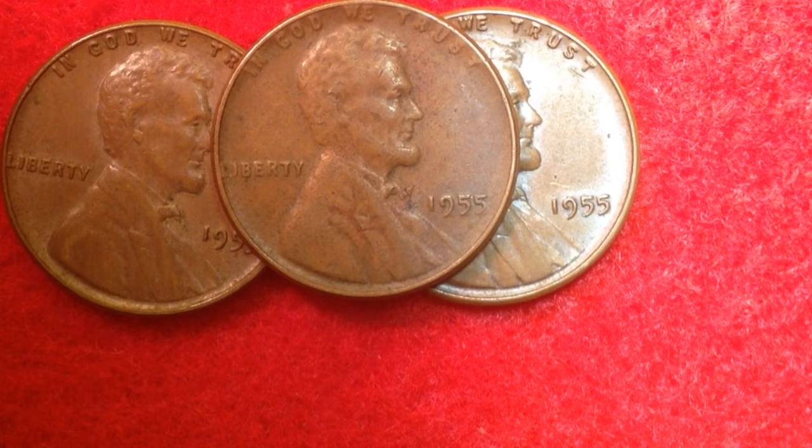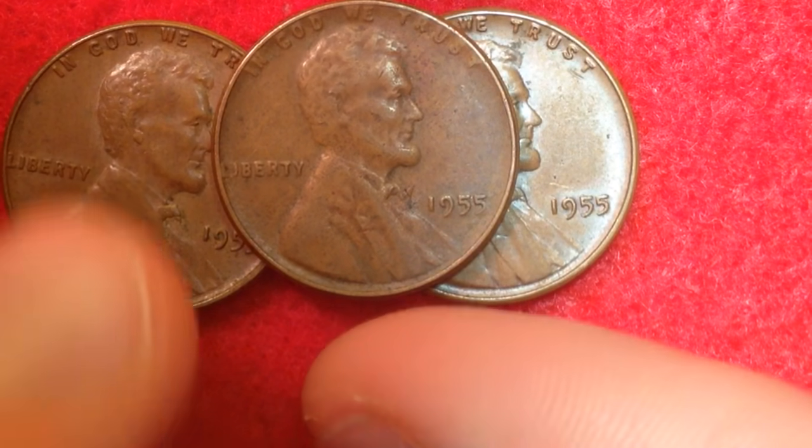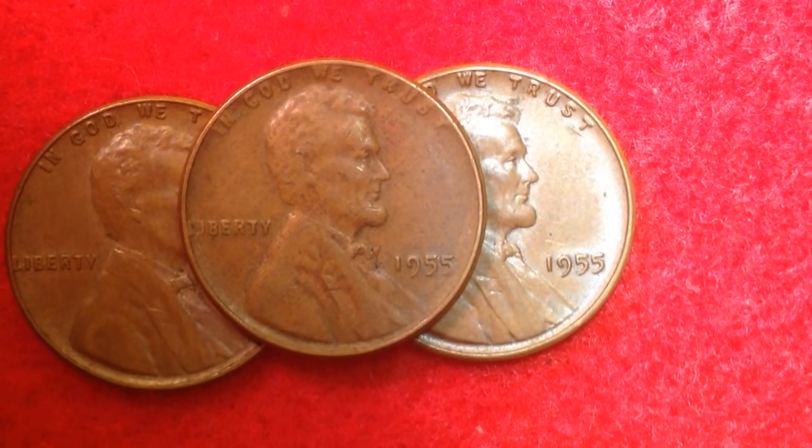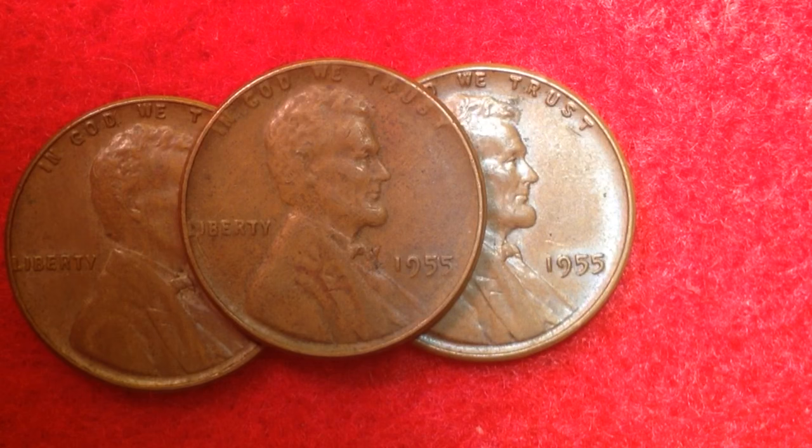The year 1955 is very famous for the 1955 Double Die. It's considered by many to be the most memorable double die in the entire Lincoln cent series — perhaps out of all of coin collecting — because of its severity. The 1955 Double Die was created when the Mint struck a working hub and a working die together while they were both slightly rotated differently from one another. Consequently, that working die received double die impressions and went on to strike thousands of 1955 Double Die cents.